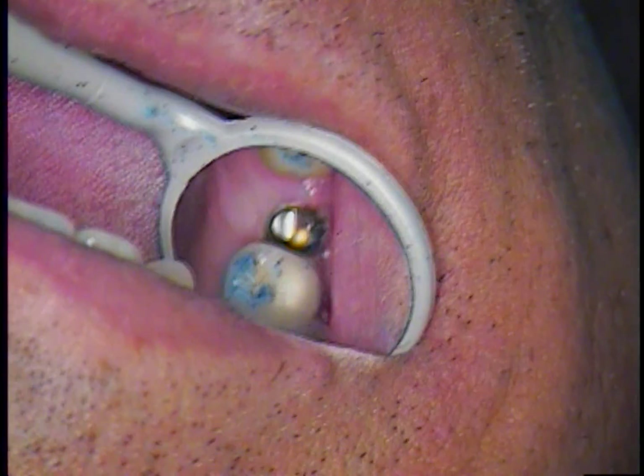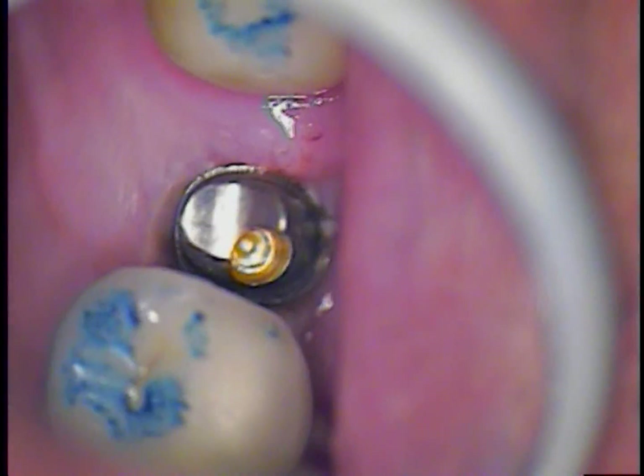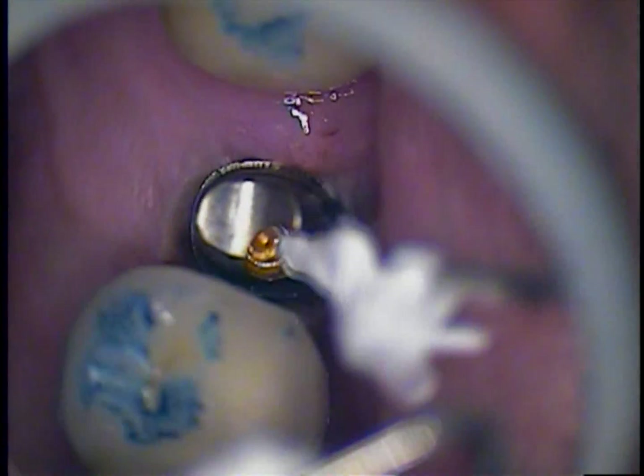Hello and welcome back. This is Dr. Jerry Cuomo. We are going to wrap things up now with the cementing. Prior to that, we are going to go ahead and place the Teflon material.